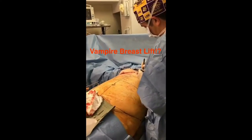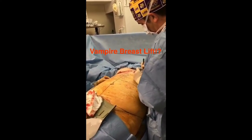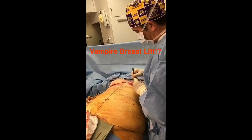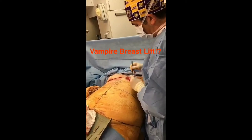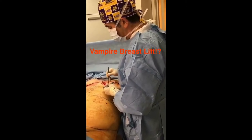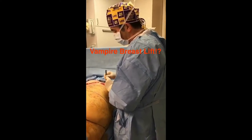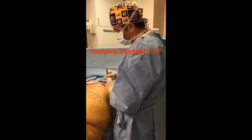We have a viewer asking about why they should do this sort of breast reduction or breast lift over a vampire breast lift. A vampire breast lift uses PRP — platelet-rich plasma — where we take blood from the patient's arm, spin it down, remove all the red blood cells, and just have the plasma, which provides growth factors and helps develop collagen. The idea is you develop collagen to tighten up the skin and lift the breast.